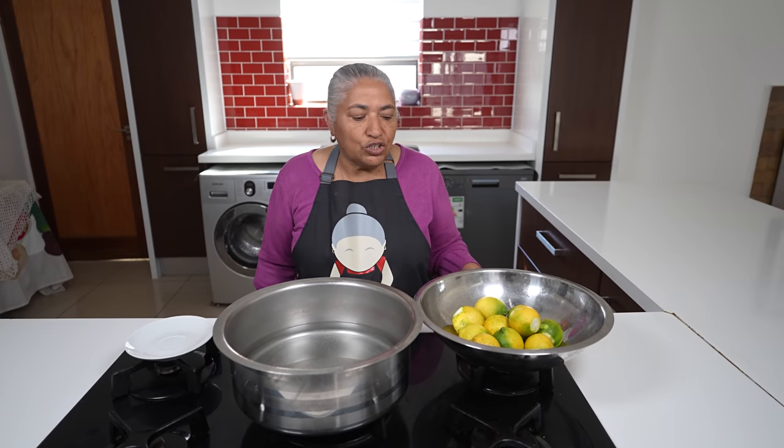Hello, welcome to my channel. Today I'm going to make some lovely lemon pickle.